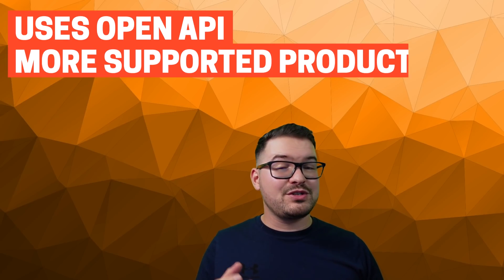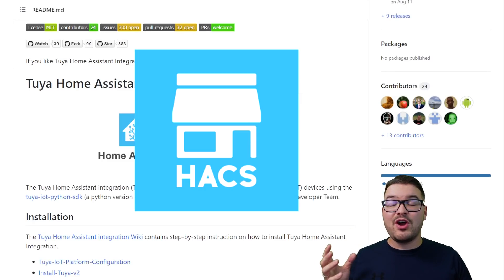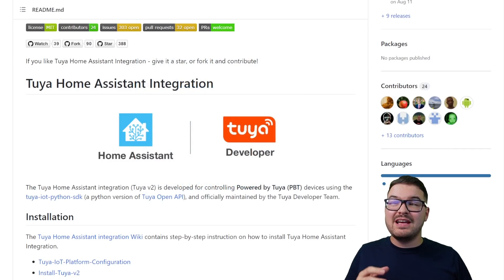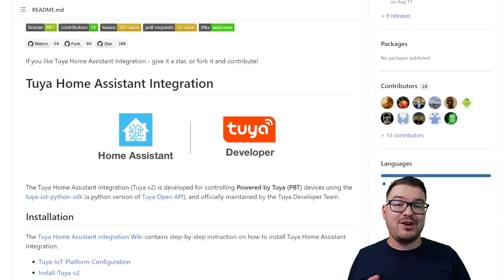As you may well know, over the last few months Tuya have been working on a V2 integration for Home Assistant which is based on their new API, which offers better security, better product support and more functionality. Since the beginning of the project you've been able to install the beta of the integration through the Home Assistant Community Store and it has received regular updates, but this isn't everyone's cup of tea making use of hacks, as some people prefer to not touch anything that hasn't been signed off by the Home Assistant guys.